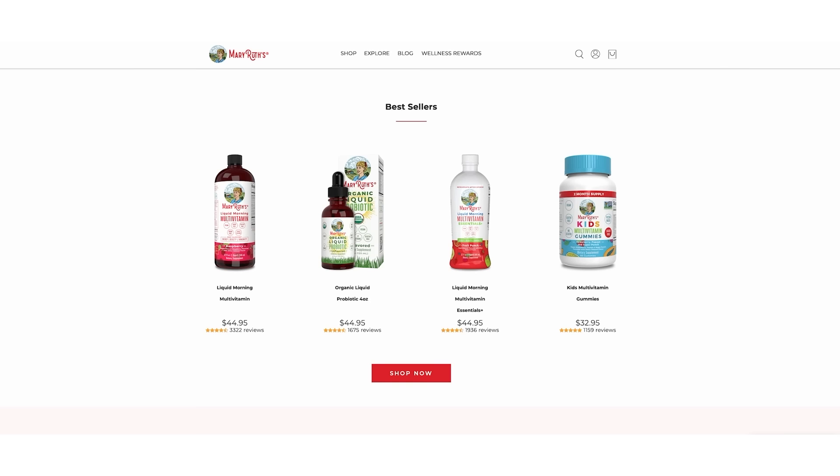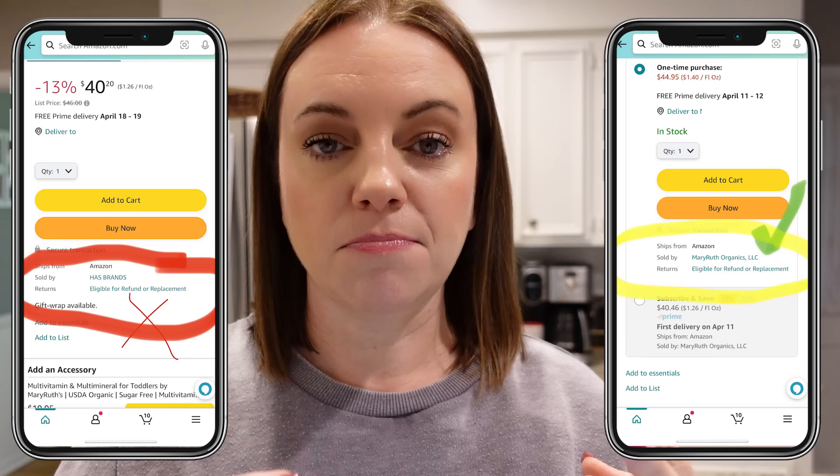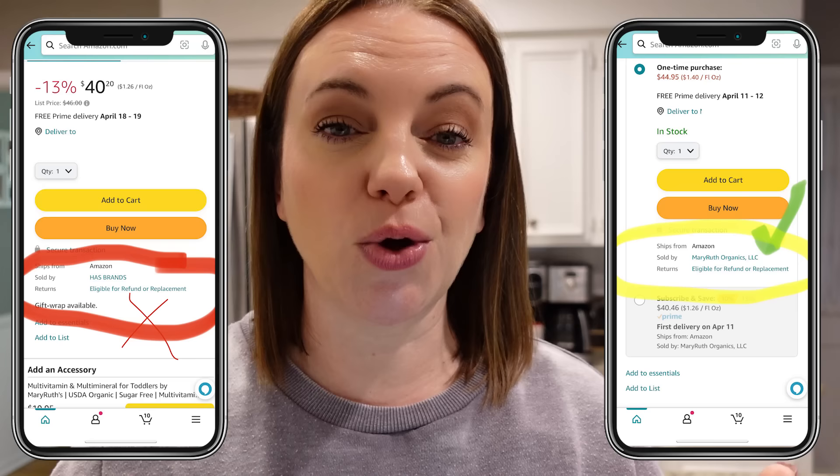Jumping in here to tell you about today's sponsor, Mary Ruth Organics. You can shop from their website or on Amazon. If you're shopping on Amazon and want to use my code, make sure you are buying products sold by Mary Ruth's Organics and not a third party, because my code won't work unless you're buying directly from Mary Ruth's on Amazon.